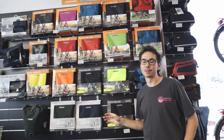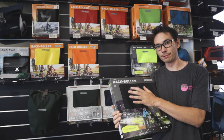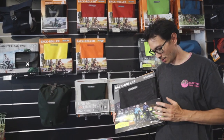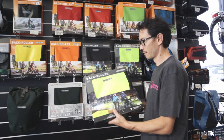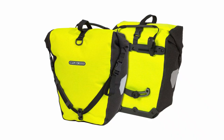Moving on to some of the more specialty urban design panniers — these are the high-vis ones. There's reflective fabric woven through the material, so under car lights at night the whole thing lights up as if it was all reflective. This is known as the black high-vis. Then you've got the yellow high-vis, which is high glow in the daytime and has that same reflective fabric feature for night time.